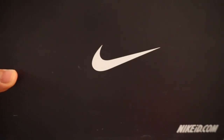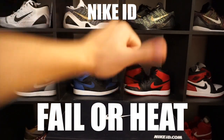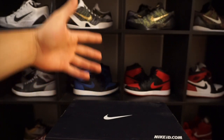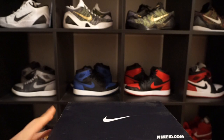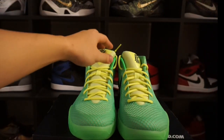This is a segment where we are going to do an unboxing of the Nike ID that I've done. We are either going to be calling it a fail or heat — this is where you guys get to comment and decide whether you think this is heat or a fail. Alright, here we go: three, two, one, boom!